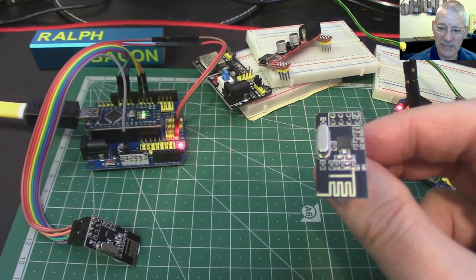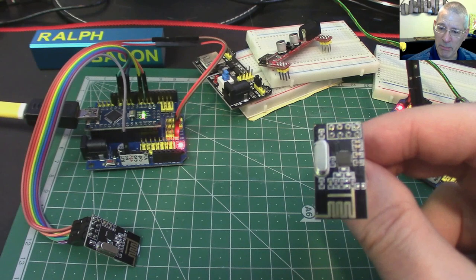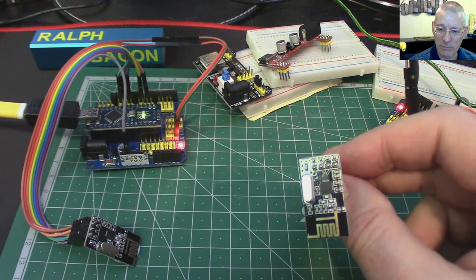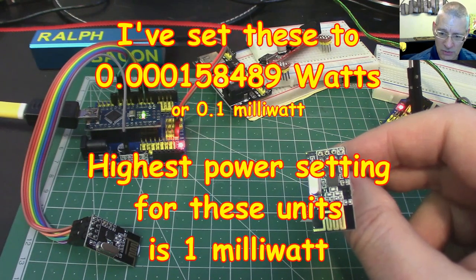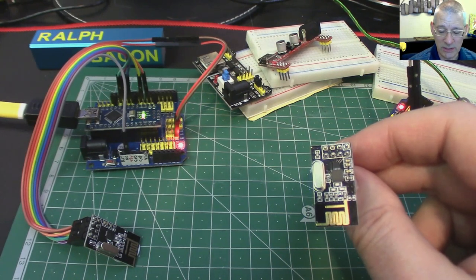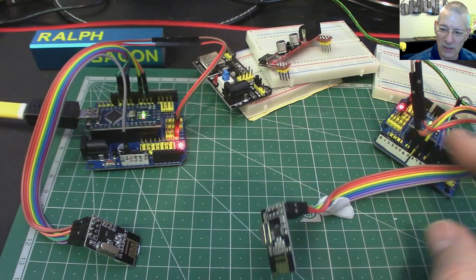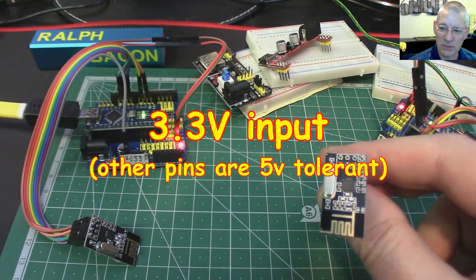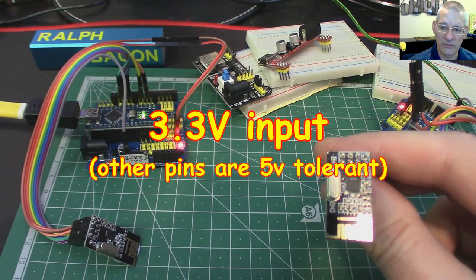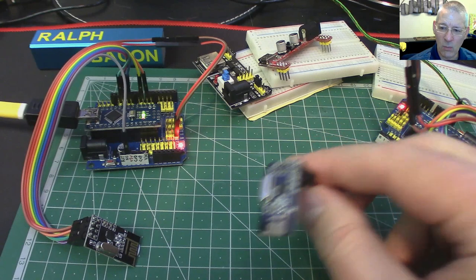If these weren't on the ground but about a meter up, I reckon you'd get 200 meters, not least because you can set the power on these quite nicely. At the moment I've got them set to absolute minimum power, because it's the power consumption that gives beginners so much trouble. It only needs 3.3 volts — not five. Connect these up to five volts and you'll have no transmitter left.